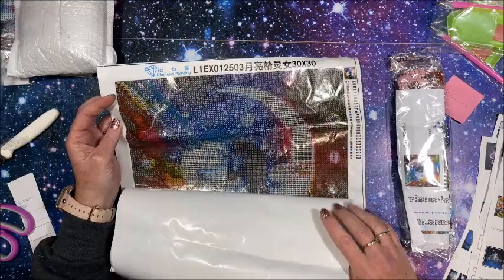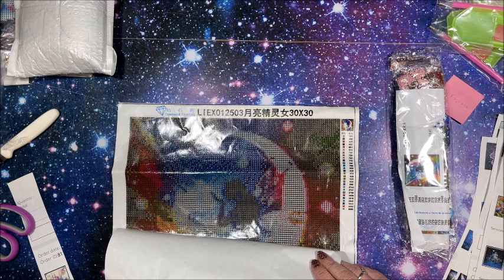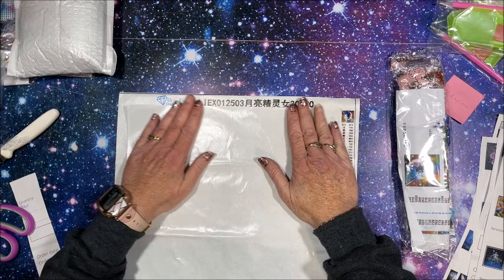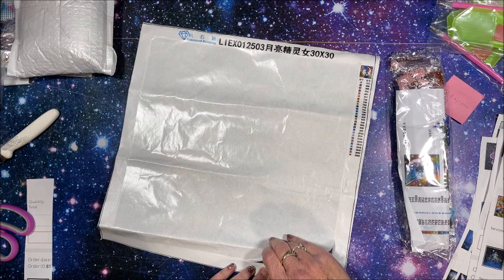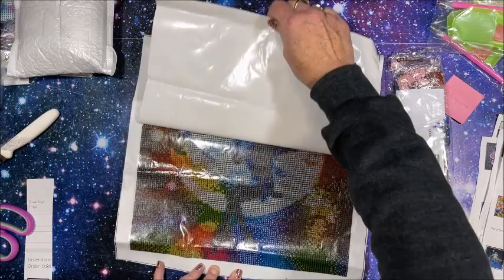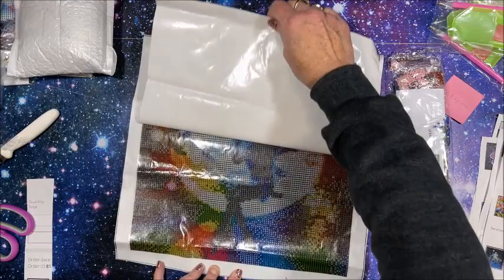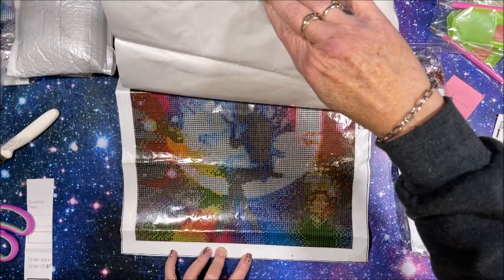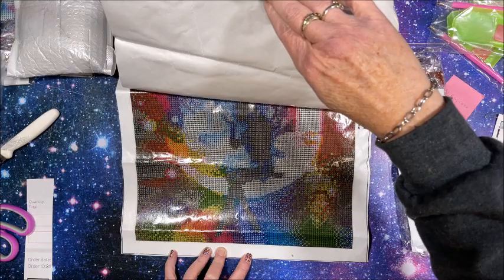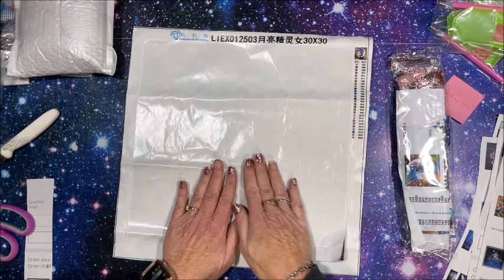She is so pretty. Let me look at the drill field - yes, very nice and clear. I'll show you the thumbnail on the inventory sheet so you can get a better idea of what she looks like. Very rainbow colors - tons of rainbow colors. So we have the fairy with the moon behind her and then all the colors of the rainbow going around her. It's just so pretty, bright and colorful - I thought it would be a very fun one to do.